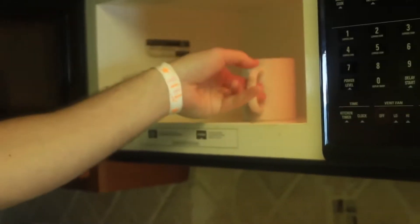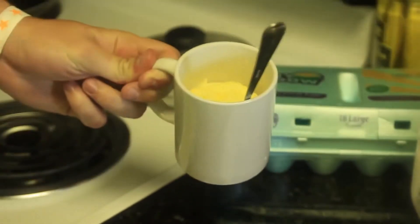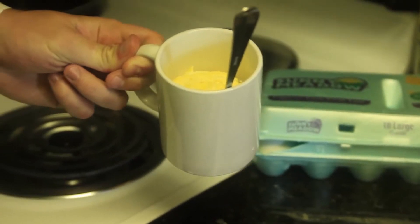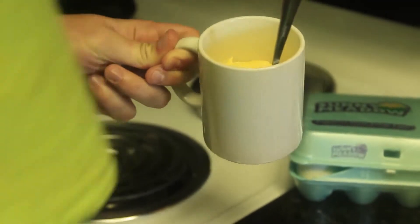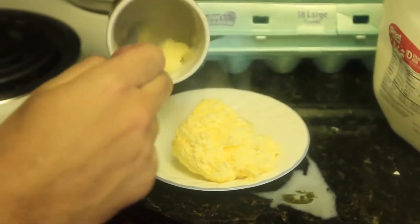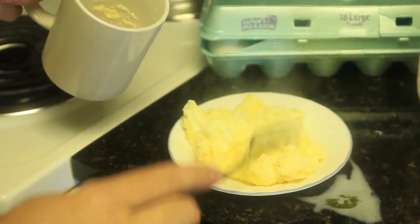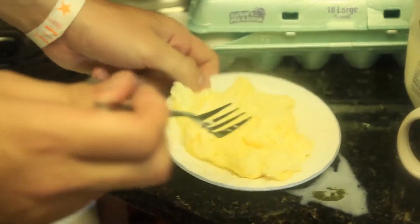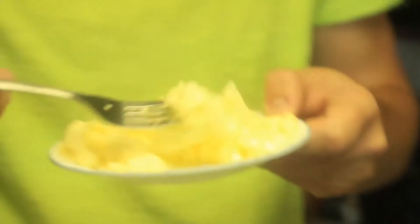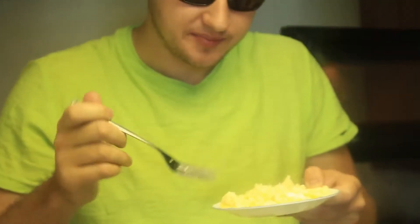Alright, guys. We got our cooked eggs. Let's look at this. Look how amazing that is. Let me put it in the plate so you can actually see. Look — isn't it amazing? I gotta taste it for you. Hot. Mmm. Again, don't forget to put a little bit of salt.